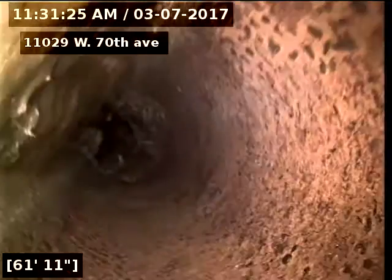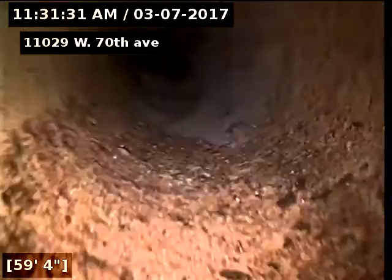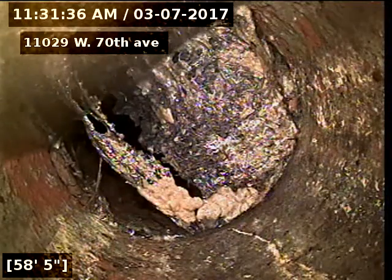You can definitely use a good cleaning. I think that's our worst spot there.